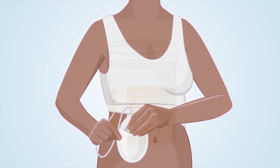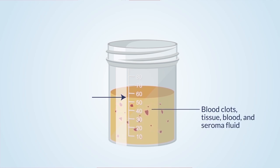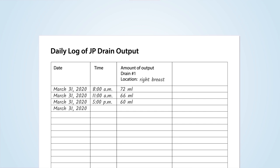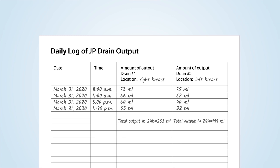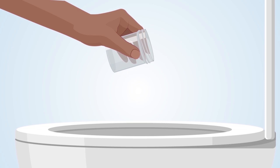Step 7: Check the amount of fluid in the measuring cup. It is normal to have blood clots, bits of tissue, or red and yellow fluid — called seroma fluid — in the cup. Write down the amount and time you emptied the drain in a journal or in your daily log. To get drainage log pages you can print out, click the link below. If you have more than one drain, record the amount of fluid emptied from each drain separately — do not add the amounts from different drains together. Step 8: Flush the fluid from the measuring cup down the toilet and rinse the measuring cup with water.